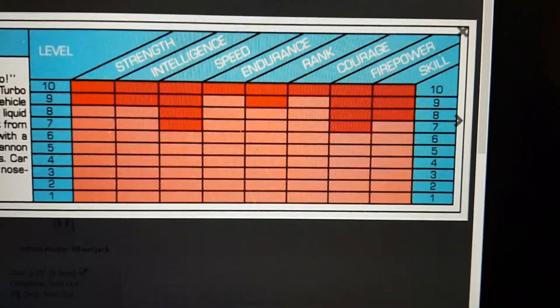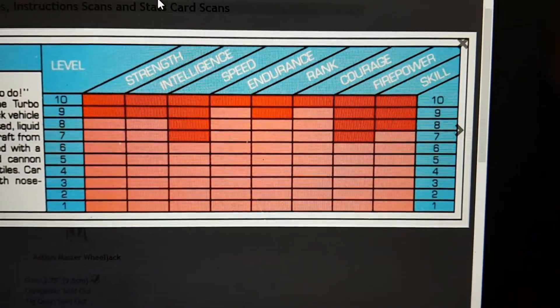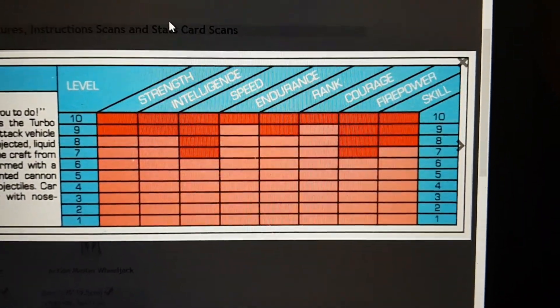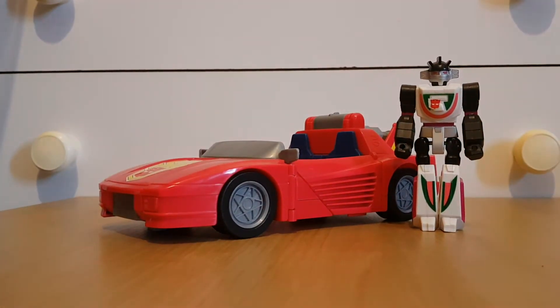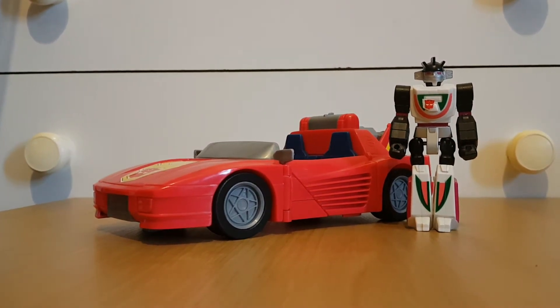I don't know if this is the same as the original Wheeljack's tech spec, because I don't have the original Wheeljack figure — if I did, he'd be in that G1 marathon I did. But that's pretty much it for the tech spec. Let's move on to the actual Turbo Racer.